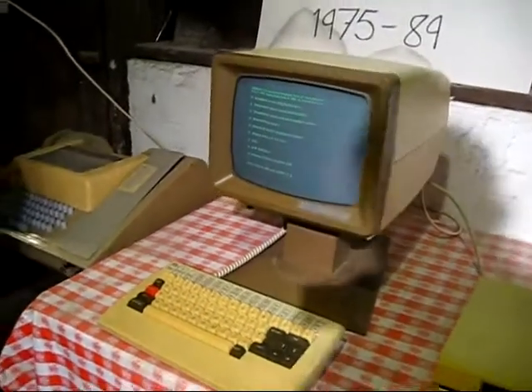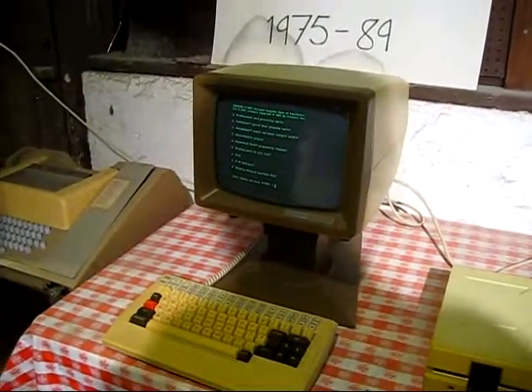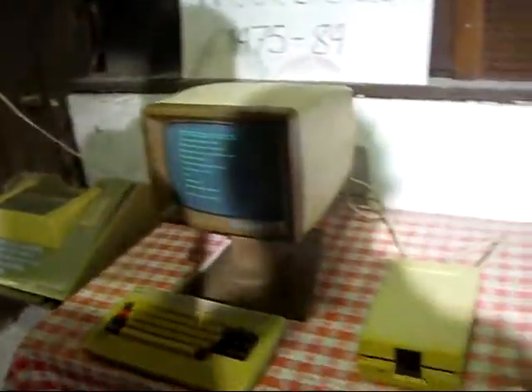It was a pretty advanced design for its time — the ergonomics and everything. I don't know how many were sold, maybe in the thousands. Basically the year after this came out, the IBM PC came out, and that made it easy for IT managers to just say, 'We always bought IBM, so we'll just keep buying IBM.' You can't get fired for buying blue.